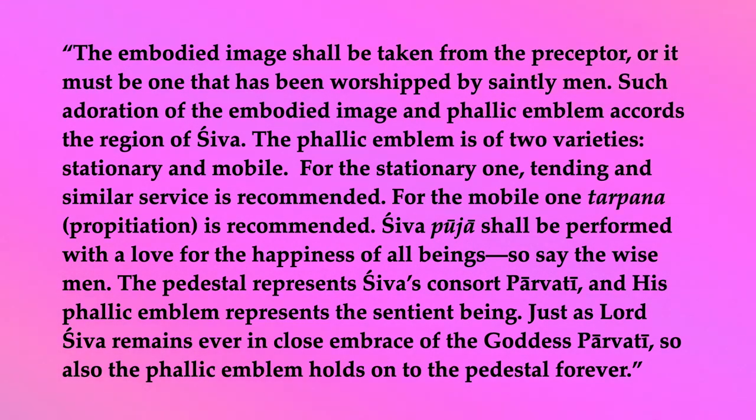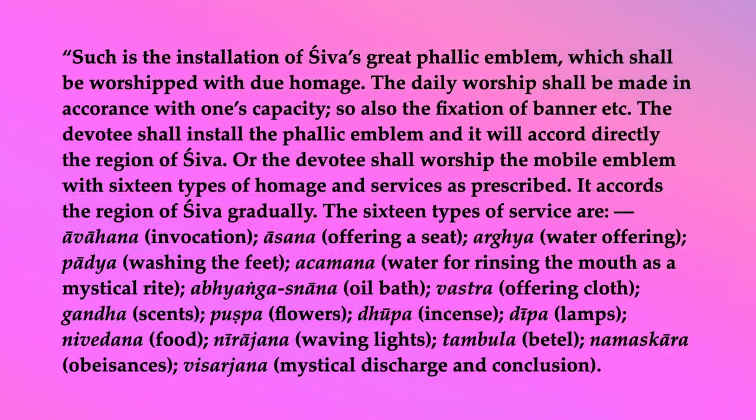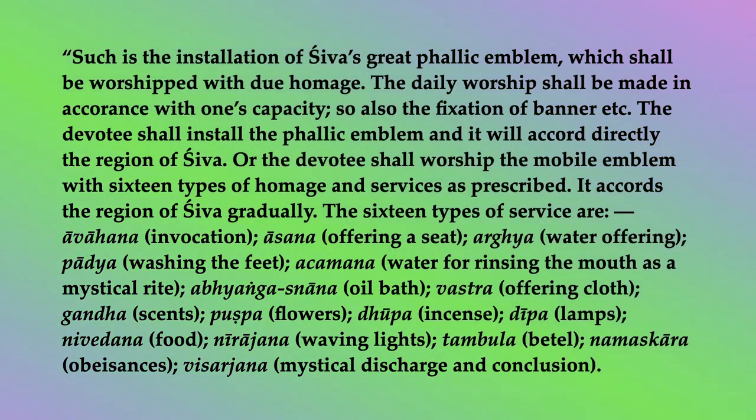Shiva puja shall be performed with a love for the happiness of all beings. The pedestal represents Shiva's consort Parvati, and his phallic emblem represents the sentient being. Just as Lord Shiva remains ever in close embrace with the goddess Parvati, so also the phallic emblem holds onto the pedestal forever. Such is the installation of Shiva's great phallic emblem, which shall be worshipped with due homage. The daily worship shall be made in accordance with one's capacity. The devotee shall install the phallic emblem and it will accord directly the region of Shiva. Or the devotee shall worship the mobile emblem with sixteen types of homage and services as prescribed, which accords the region of Shiva gradually.